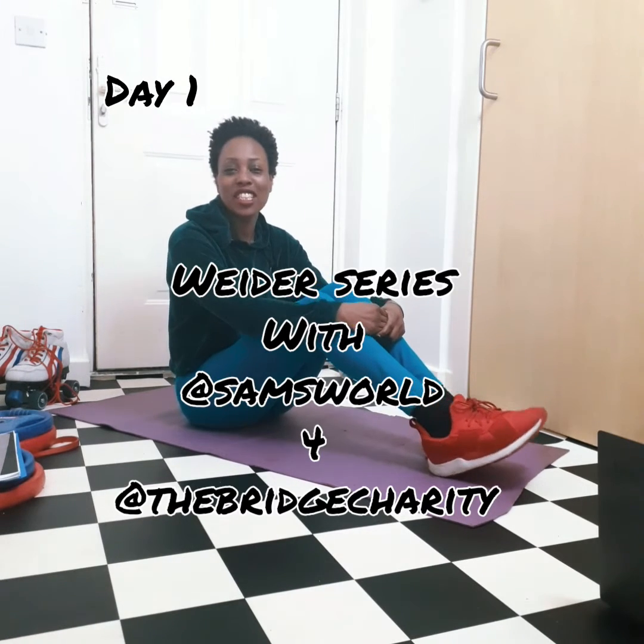Hi everyone and welcome to the Wiser Series with At Sam's World for At The Bridge Charity. For 42 days I'm going to be bringing you a series of 6 exercises repeated over the 42 days. It's all about getting that flutter stomach and working those inner core muscles. Today is day 1 and I'm going to be coming to you every day. Every Thursday you'll find me on your feed and every other day in between you'll find me in store moves. We'll highlight these so you'll be able to go back if you miss a day. Let's get straight into it.